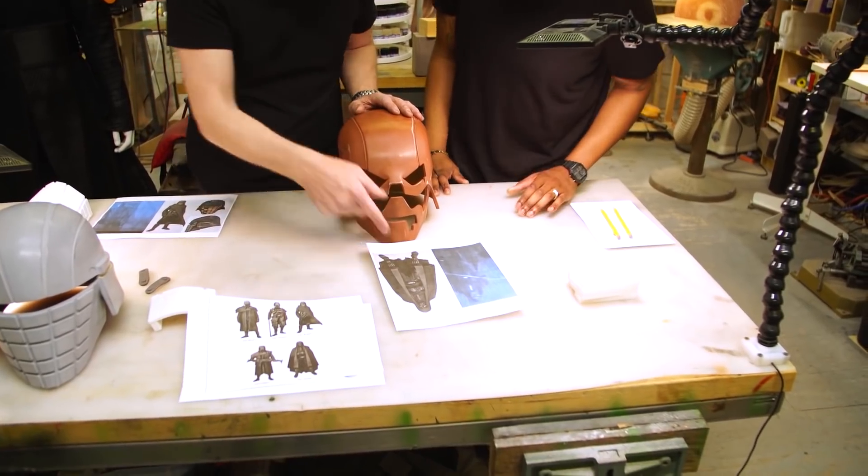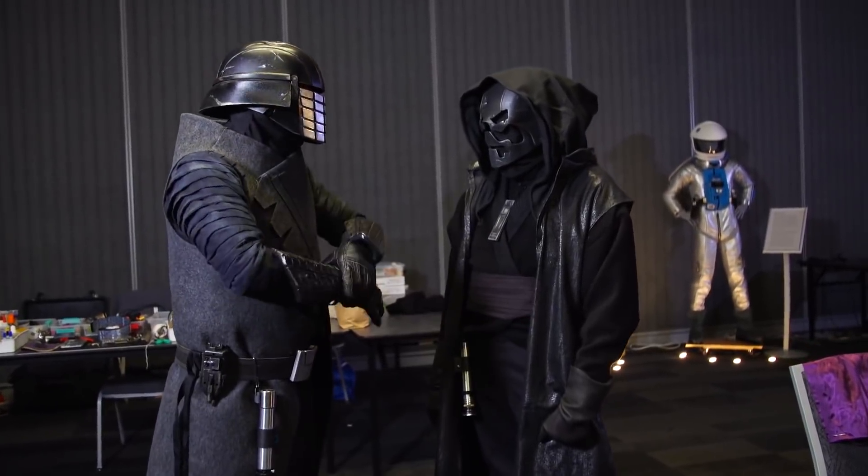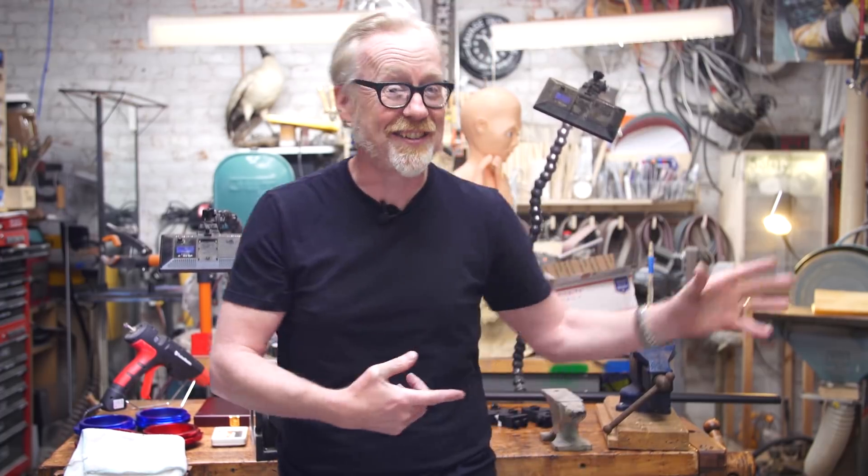Daryl came to my attention last year because he's ludicrously prolific and incredibly facile at 3D printing and model making, and ambitious in his scope. Daryl and I worked together on a pair of Knights of Ren costumes for this year's Silicon Valley Comic Con, which you can probably see on this web page right now, in the list of videos you might be interested in.